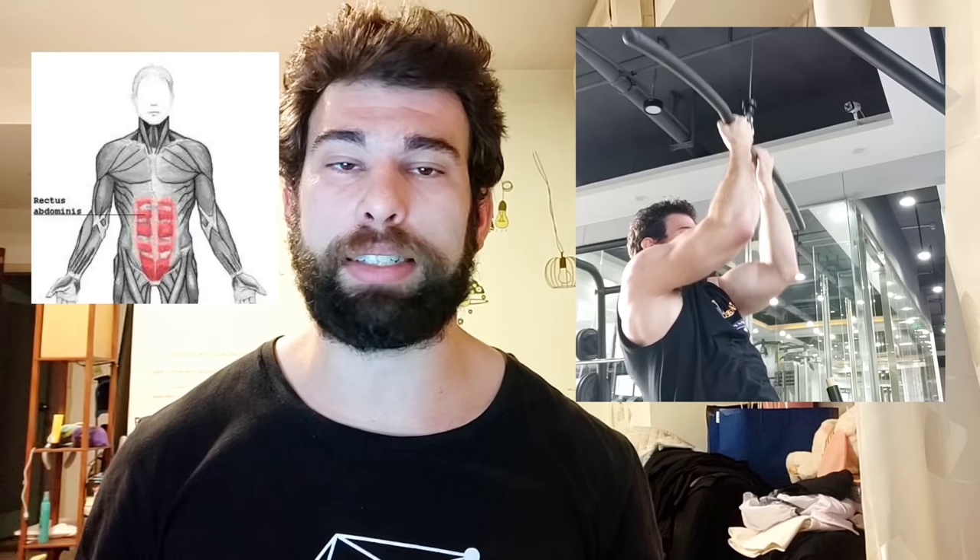Pull-downs are very similar to pull-ups — in one you are pulling yourself up, the other you're pulling something down. In terms of technique and activation they are very similar. If you had to choose one, go for pull-ups because you're also working your core — it's actually a very good rectus abdominis exercise, so that's a two-birds-with-one-stone situation. They are both good though. One thing to keep in mind is range of motion — you might get more out of the exercise by reducing the weight a little and using a full range of motion, keeping the chest up and doing a strict rep.